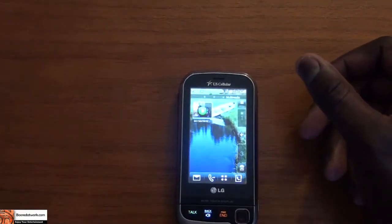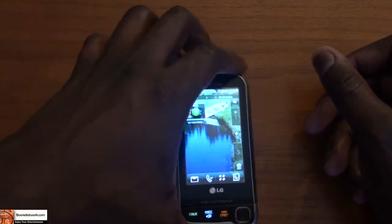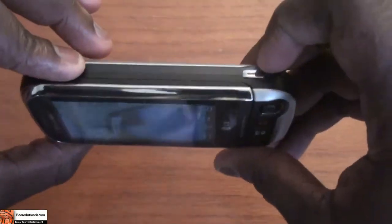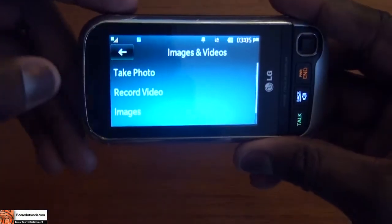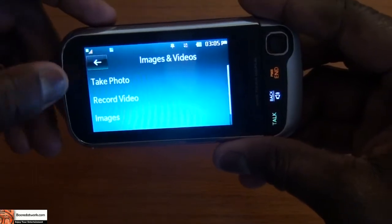One thing I want to show you guys is some video playback as well as the camera itself. The camera is very easy to use and access. Once you hit the camera button on the top, it takes you straight to the camera options, which allows you to take a photo or record a video.